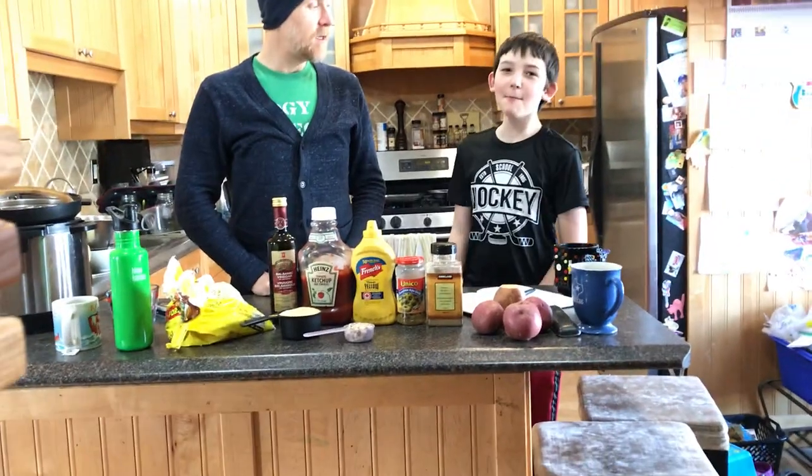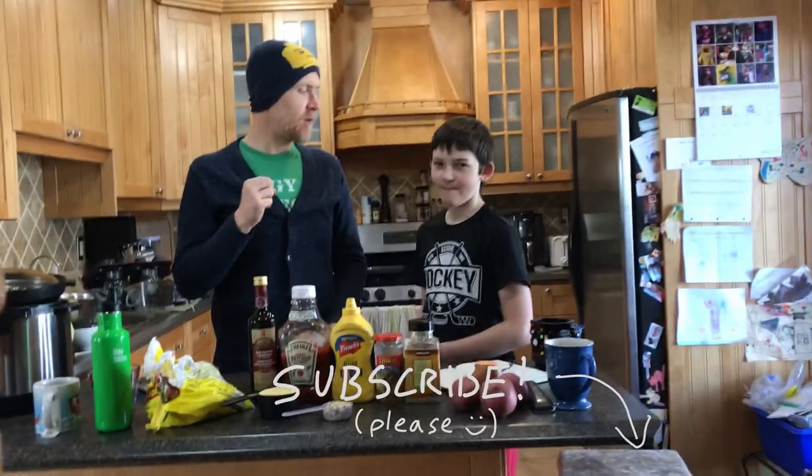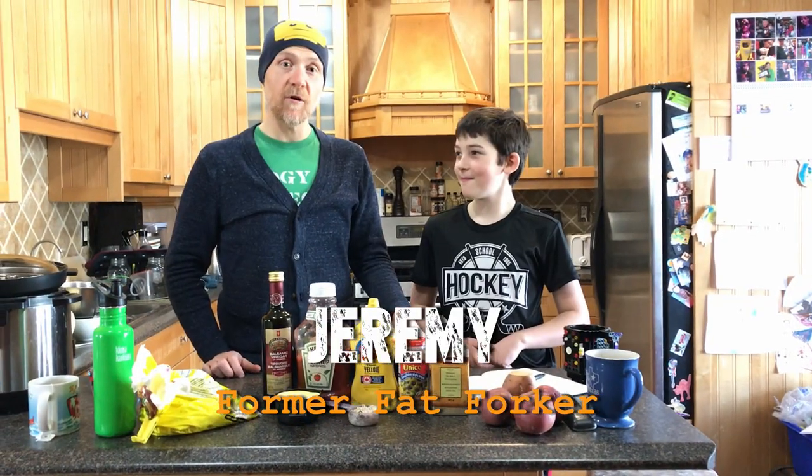What should the people do? Subscribe to Jeremy! Can you do it in a voice that doesn't make people want to kill themselves? Subscribe! Hey, Forkers!